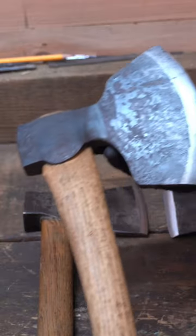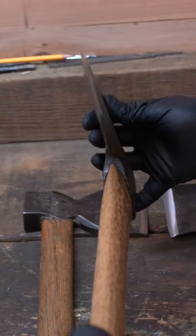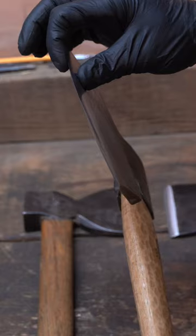Now we can really complicate things — this is a right-handed, right-angled, double-beveled axe with an asymmetrical bevel.